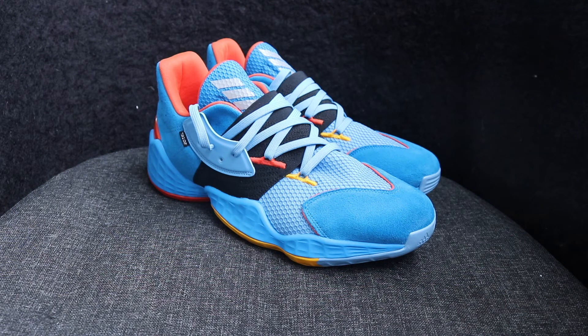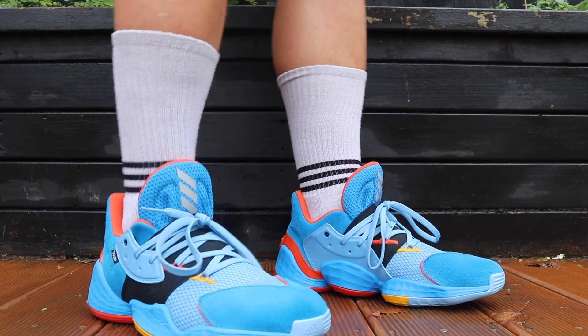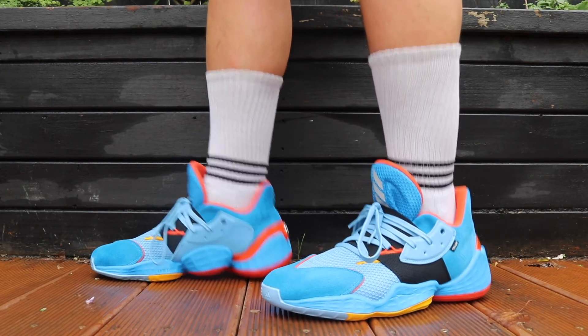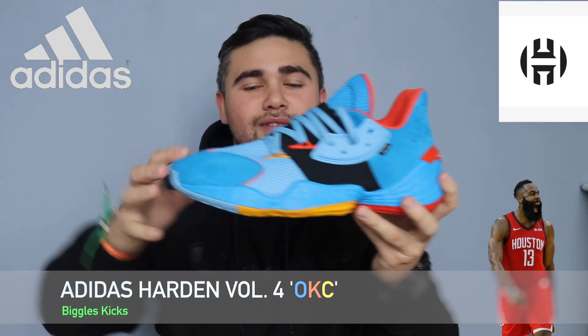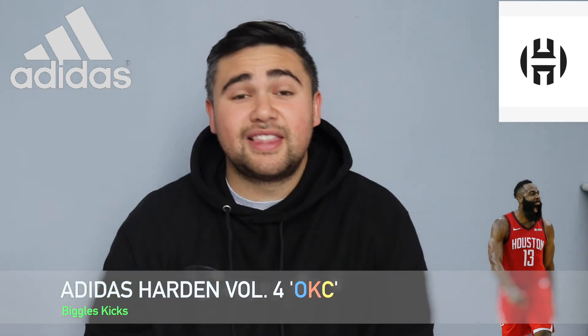This is my favorite colorway, but I'll leave links in the description to any of the colorways I mentioned. Thank you guys for watching and see you guys on the next one. If you guys want to pick up any of the shoes out of the Sukasa pack, links will be in the description. Please like and subscribe to the channel, and leave me a comment on which is your favorite colorway out of the pack or your favorite Harden Volume 4 colorway. Thanks for watching — I'll see you guys in the next one.